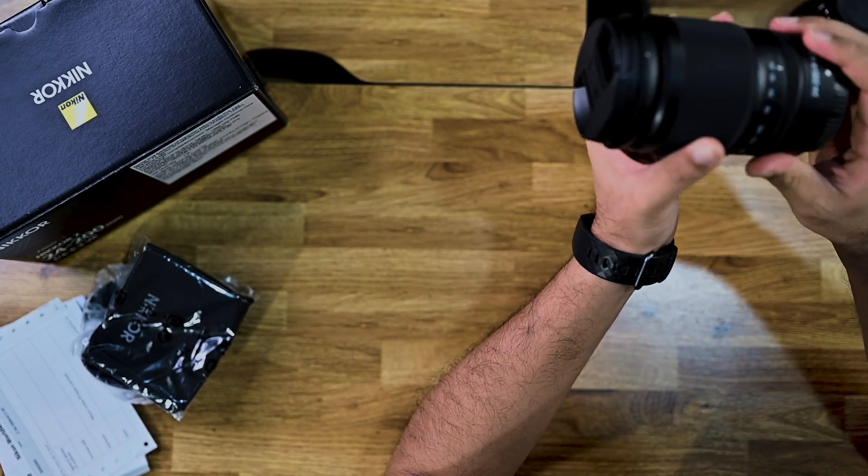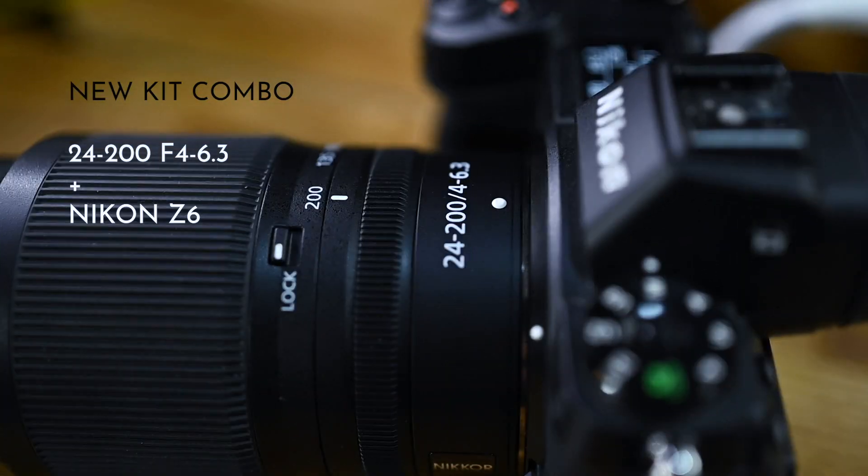The lens feels pretty sturdy, very smooth, and well made. Exciting news is that this will be coming out as the new kit lens combo for the Nikon Z sets.